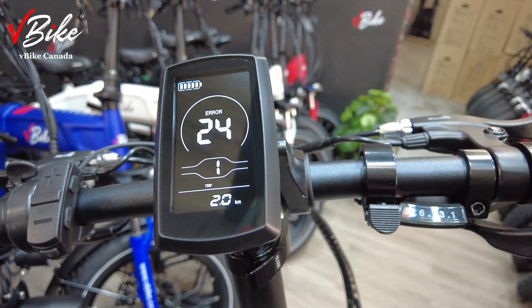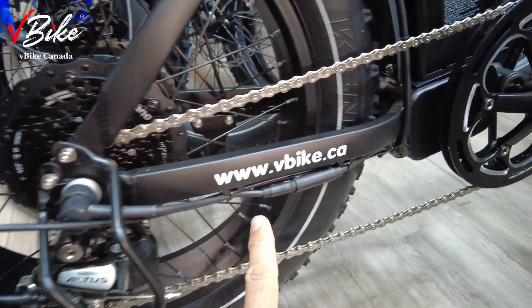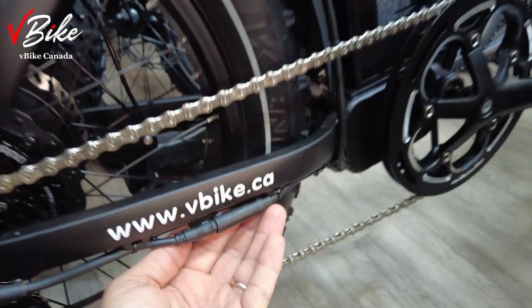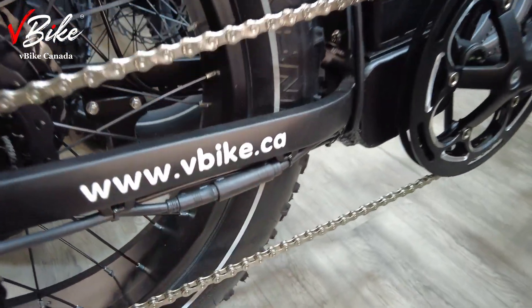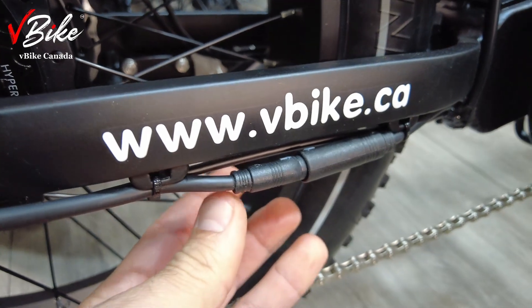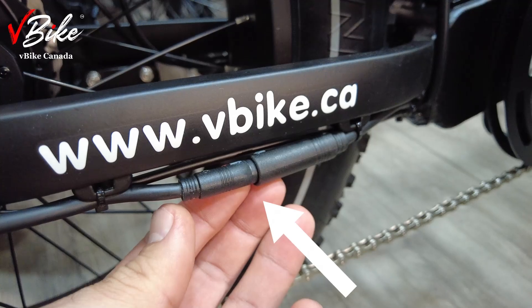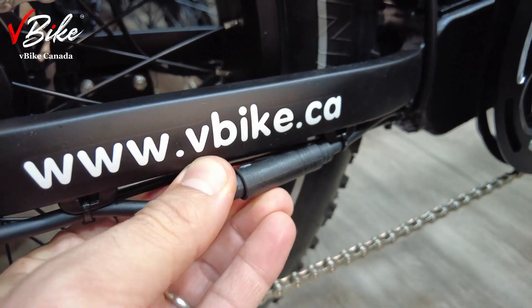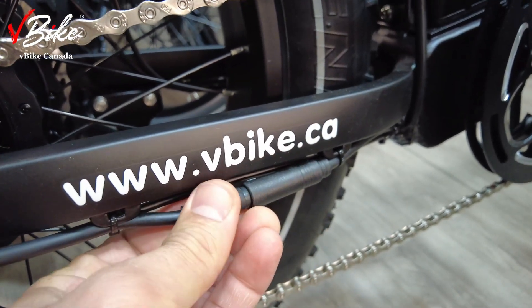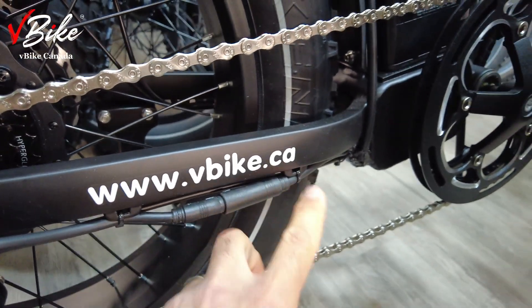First of all, turn off your bike. If you follow the wire that comes out from the motor, you see a connector here. If you have a closer look, you can see this connector is a little out, and that's the reason we see error 24. To fix it, we need to cut these two zip ties.